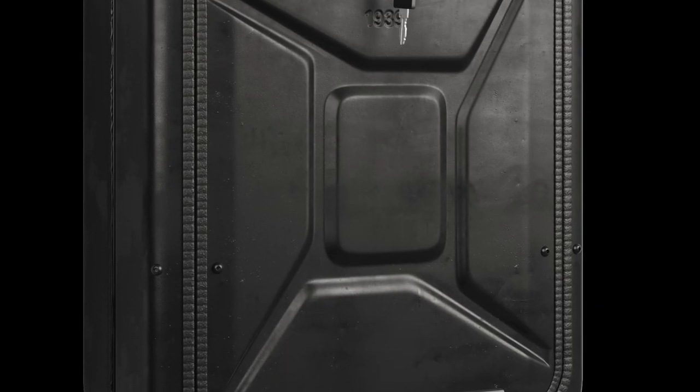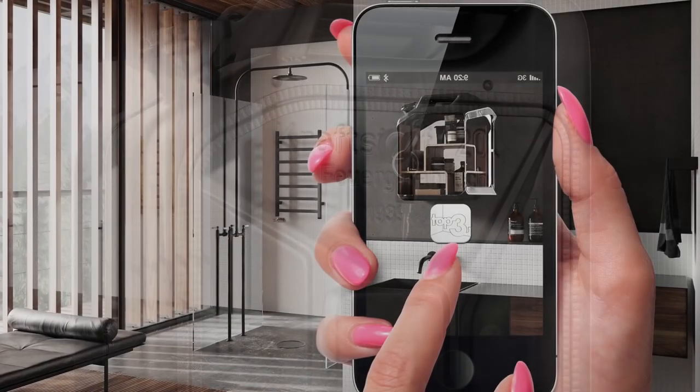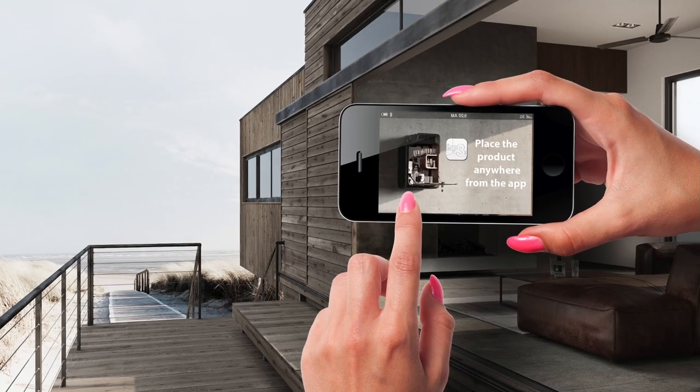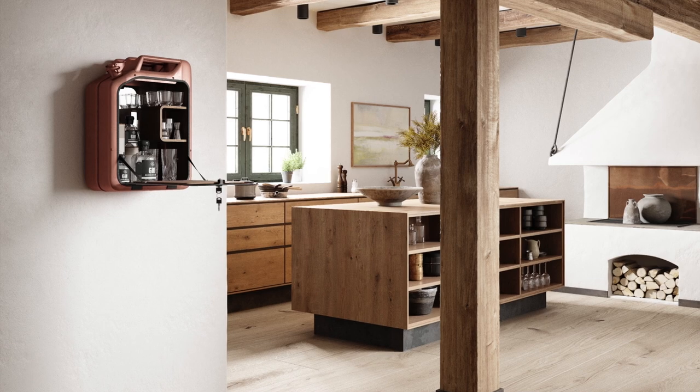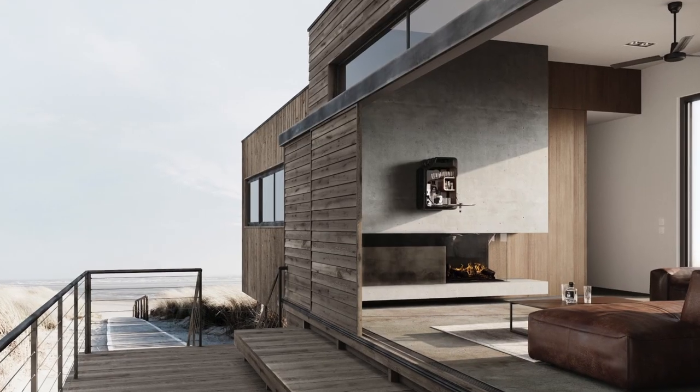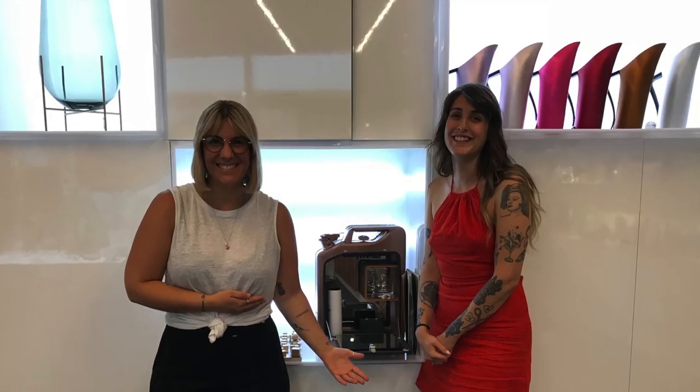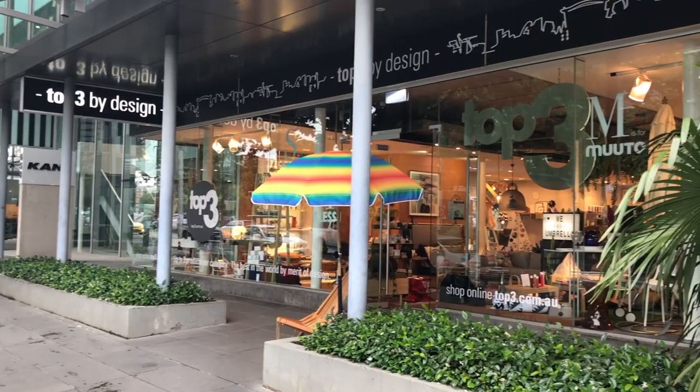Ready for the best gift of all. Download a Top 3 augmented reality app so you can virtually place the Danish Fuel design in your own home, office or bar. You can discover the Danish Fuel designs in one of our Top 3 by Design shops in Canberra, Sydney and Melbourne.